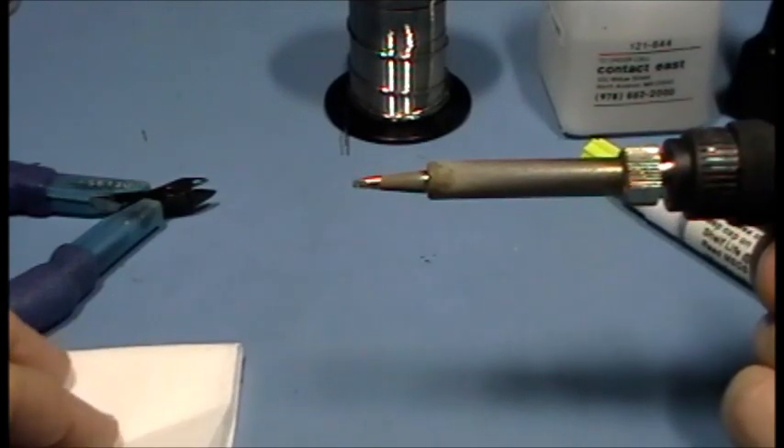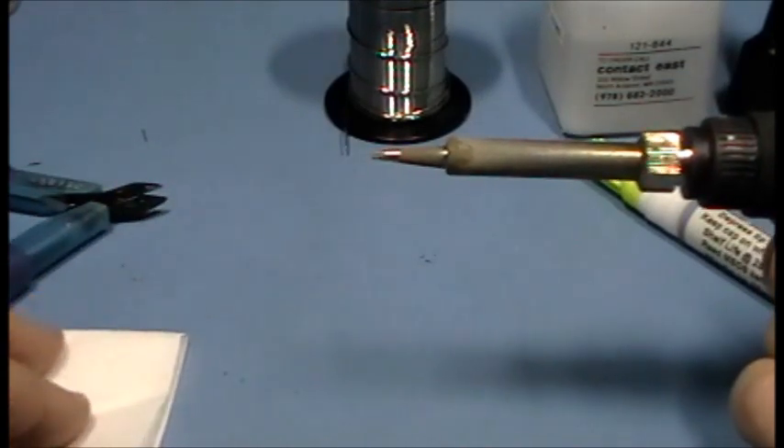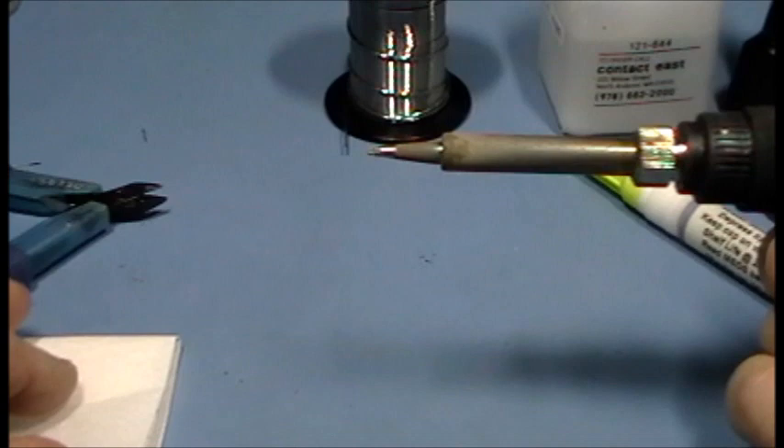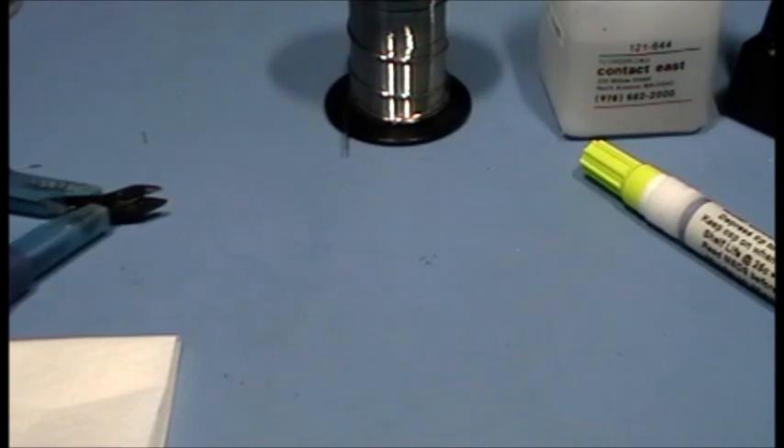You're really going to be surprised at how quickly and easily this can be done. It takes under 45 seconds to do the whole strip and tin operation. Let me get set up to do it cleanly and I'll be right back.